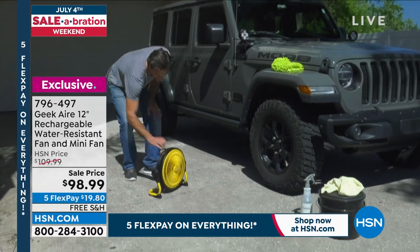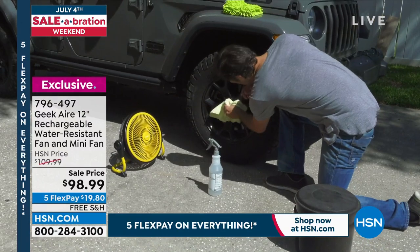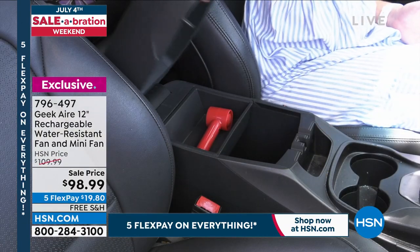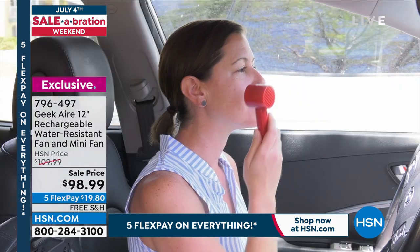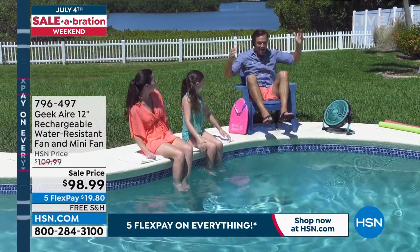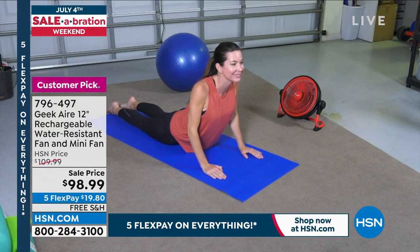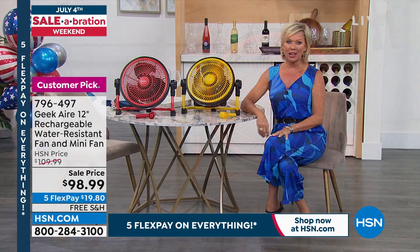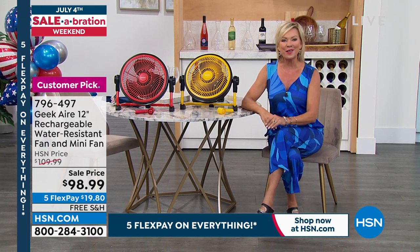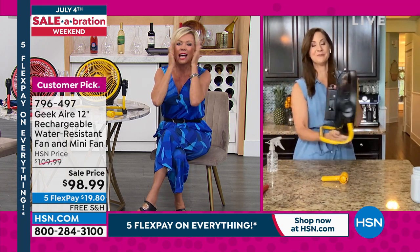My brother held a big graduation party with a tent in the backyard because of potential rain — it got really stuffy in there, so you can get the air moving. And that cute little extra fan you'll take on the go has saved me many times. In either case, this is here with free shipping, less than $20 to get it on a FlexPay. We've got the two colors — Rebecca Wood is joining us to talk more. This has been one of the best things ever.